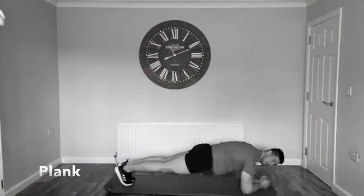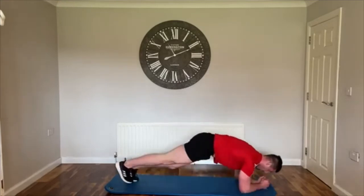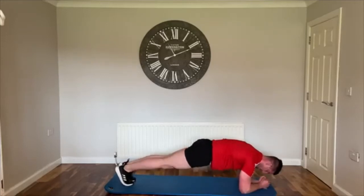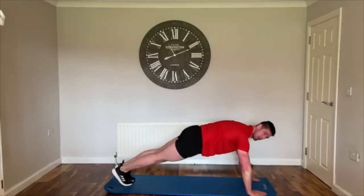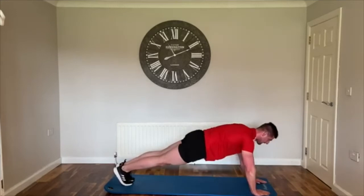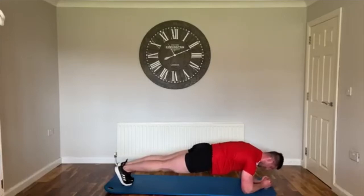Almost there — standard plank on this one. You're on the forearms, nice straight line, keep that core strong. Three, two, one, let's go! If you want to add some rotations you can dip the hips, or just hold it with a couple of rocks back and forward wherever you're comfortable. You can even come up on the hands if you need to make it easier, or stay on the forearms and do a little rotation. Nearly there — keep your belly up off the floor. Three, two, one!